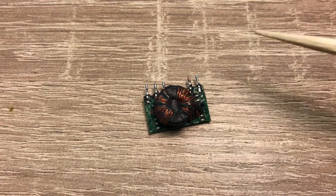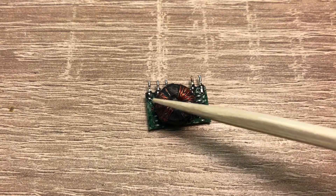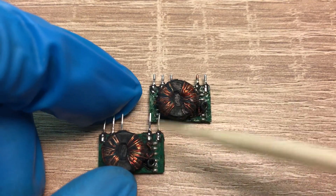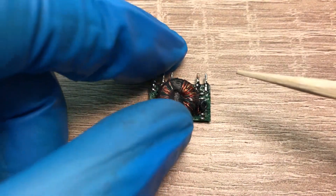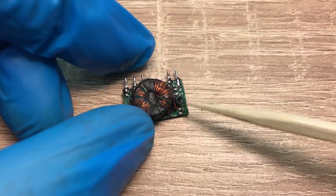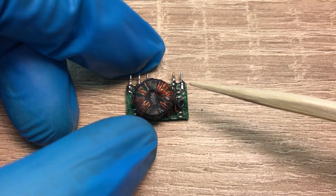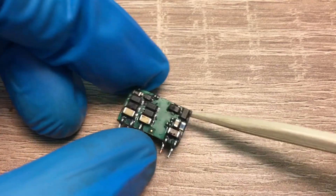Depending on the primary and secondary voltage levels, the turn ratio will be different. For example, this one is 12 to 20 and this one is 5 to 20, so it has more secondary windings. This one also has an air ring — a little ferrite bead on some of the windings — I assume to damp some oscillation or to remove interference.